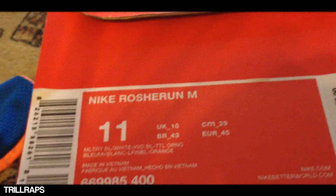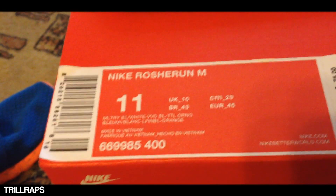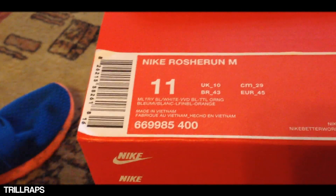What you can see on the box: Nike Roshe Run M. I don't know what that means, but it's military blue, white, and orange. Marbled orange — I've heard it called that. I think the M stands for marbled because it's a marbled pack. Retail price: $75.